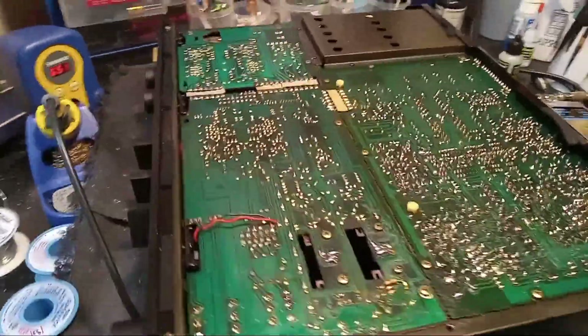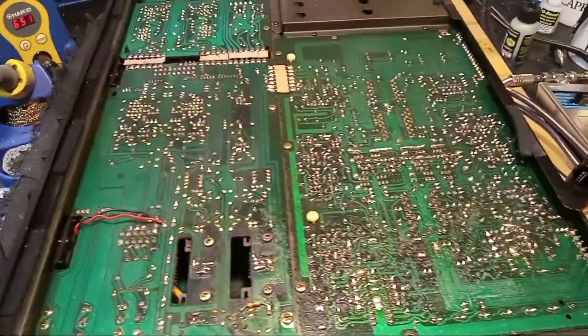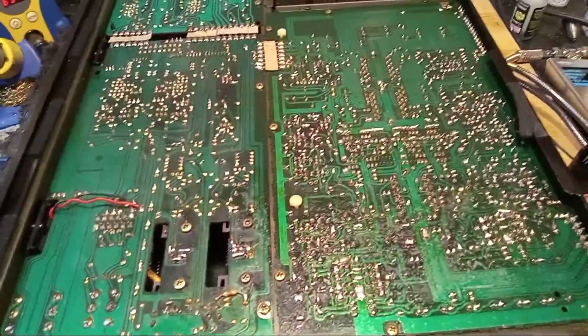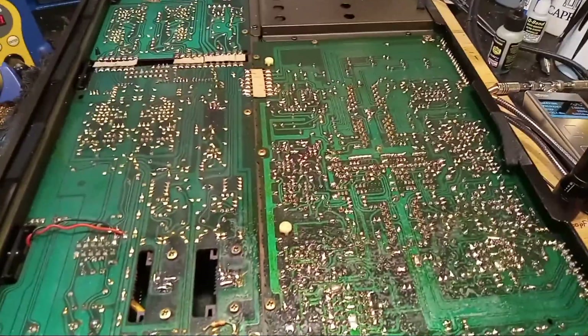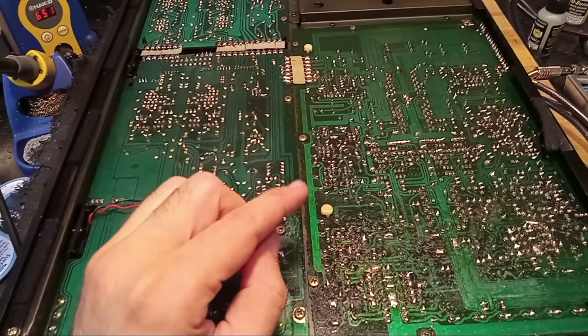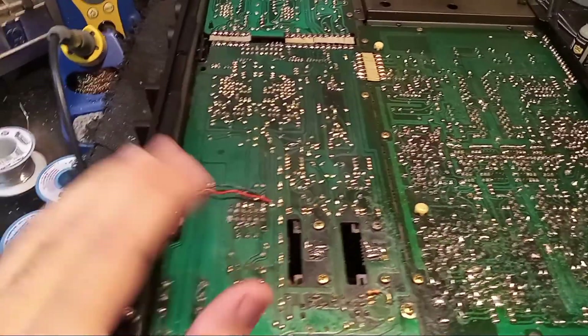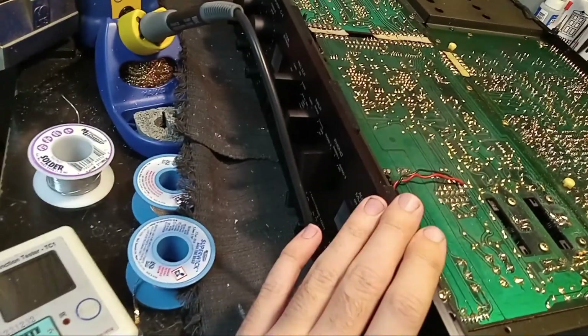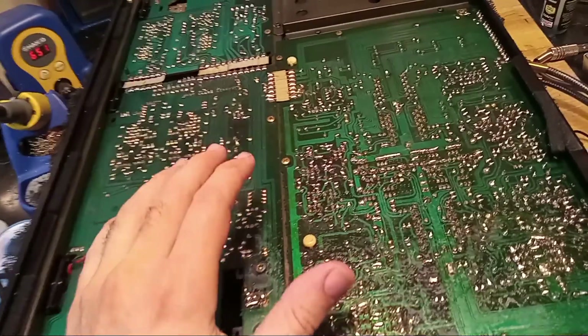Hey everyone, Jason from Odd Audio here. This one was a pain in my ass and I had to share it because this is one of the trickiest faults to find. And it's not a common one, fortunately. But this is a Yamaha C4 preamp — these are really nice preamps, but a little on the complicated side.